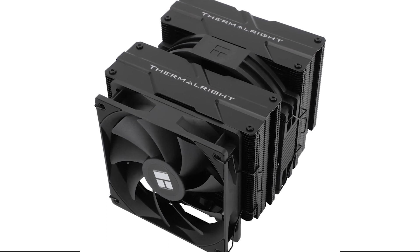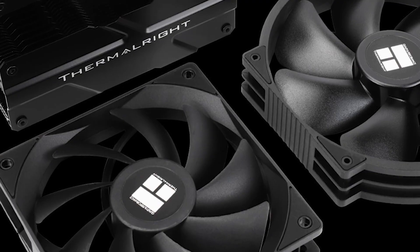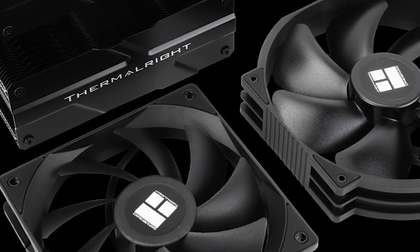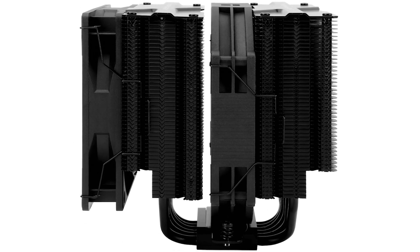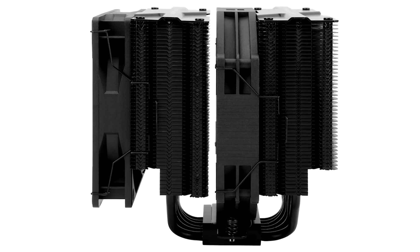Thermalright has made it incredibly difficult for any other manufacturer to compete in the air cooling department. They offer fantastic performance at a reasonable price, and their coolers often outperform pricier options. The same is true for the Peerless Assassin 140, an air cooler with an unorthodox fan design, plenty of performance, and a low price tag.